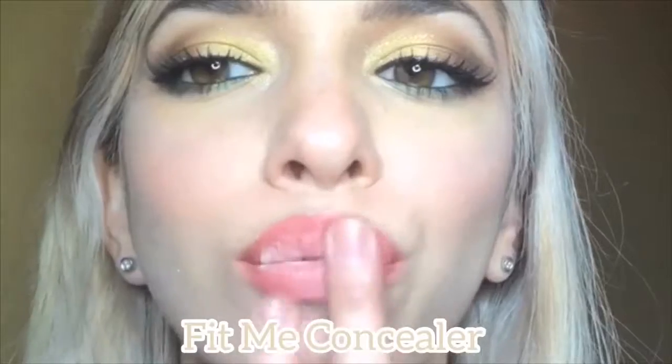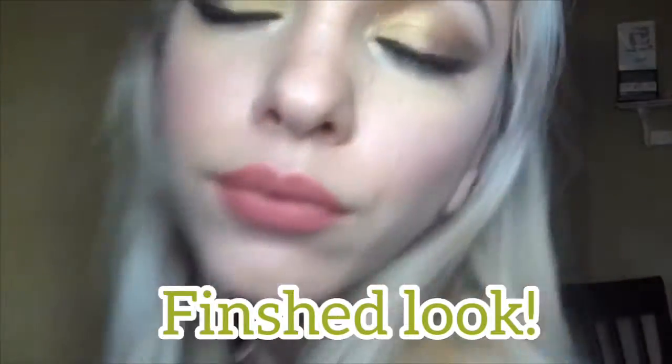Now once again I'm using my concealer to give it that ombre lip. Then I'm going to show you how I do a quick updo.